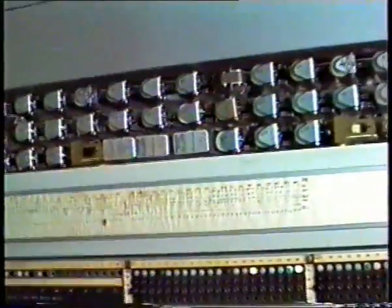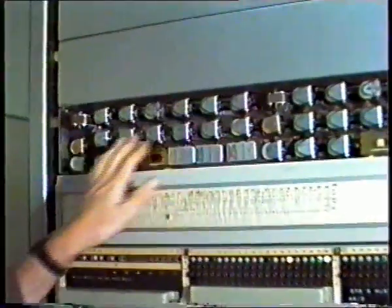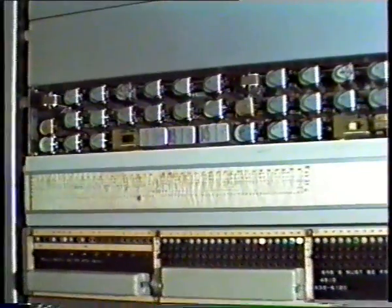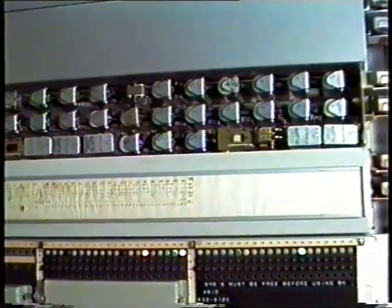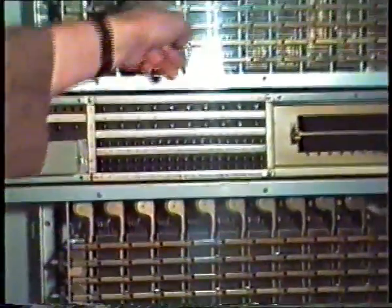Just taking off one of the covers — let's have a look. Here are two SRBs for a relay seat, crossbar relay seat. Which one's that? Is that CLSL something? This is RS — we can select it.